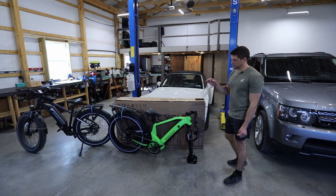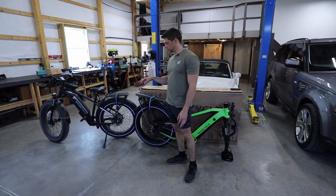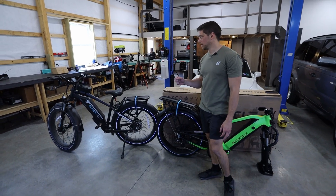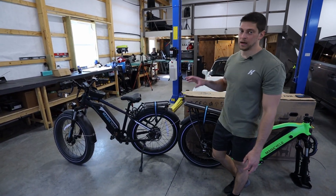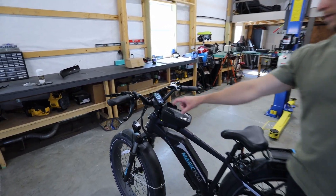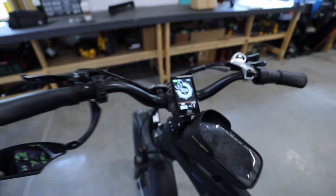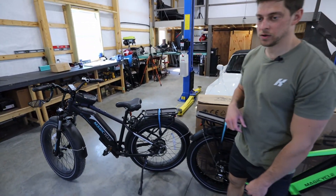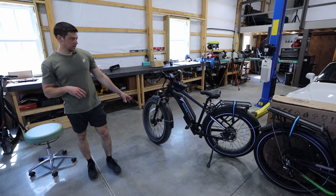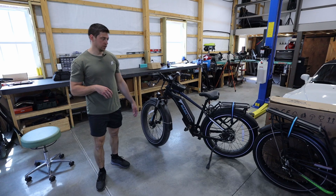As you may remember, I reviewed the Magicycle Cruiser about a year ago. I've already put 330 miles on it, so I do ride it a lot — mostly on roads, but also a little bit off-road on some dirt roads as well. It has front suspension but obviously no rear suspension, so it does get a little rough when you're off-road.